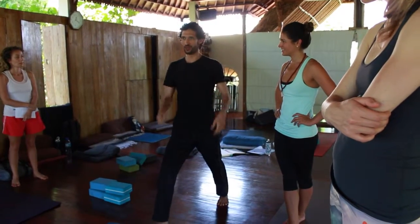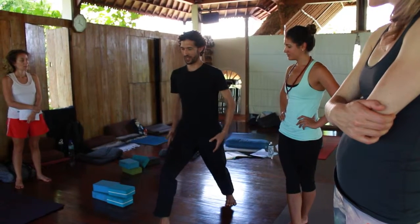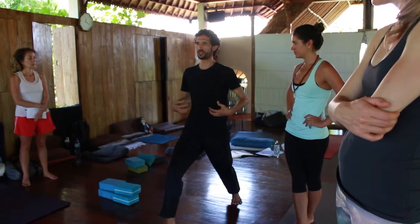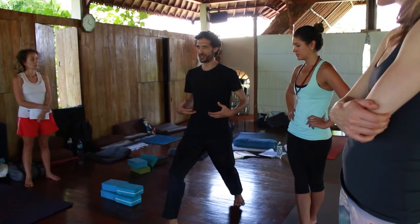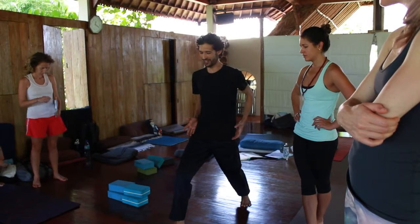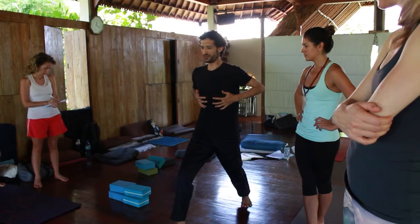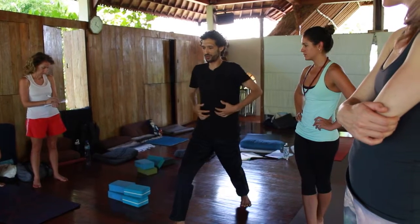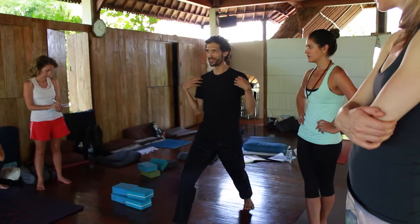And what's funny — it just dawned on me with what you were saying — is that when you get the alignment right, the core strength is almost the relaxation of the core rather than the tightening of the core. So when the hips were aligned and I came up into the ribs, in order to relax my shoulders it wasn't a muscle thing — I actually relaxed my belly and my shoulders went down.